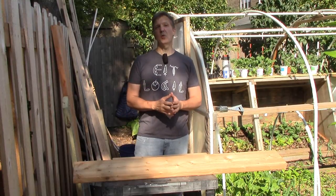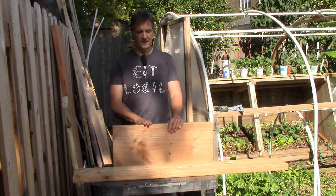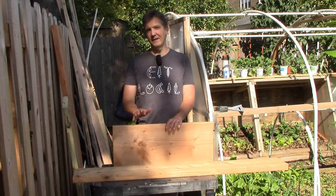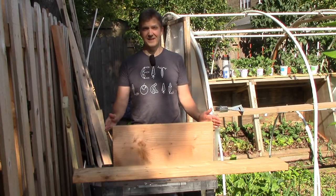The storm window is 24 and a half by 26 and a half inches. The longer dimension will correspond to the back panel. This piece of wood for the back panel is 27 and a quarter inches, which is a little bigger than the window — that's just about right because I don't want the window to go all the way to the edge of the frame.